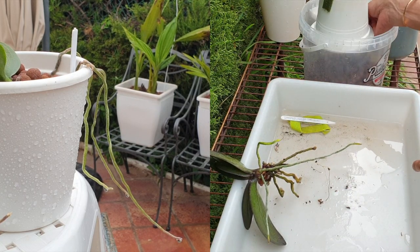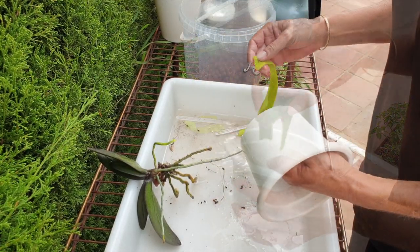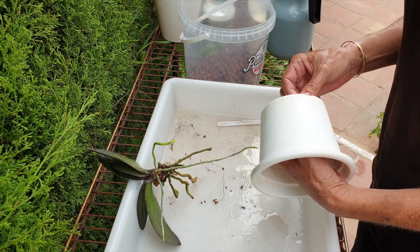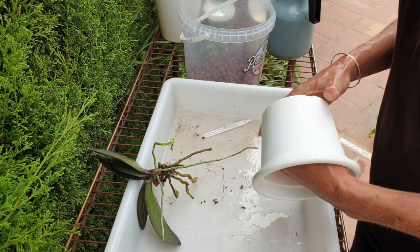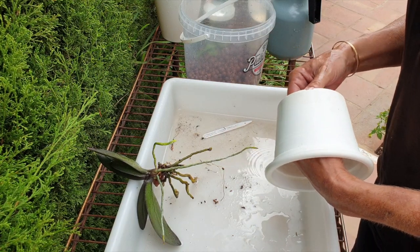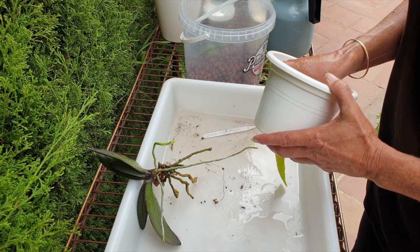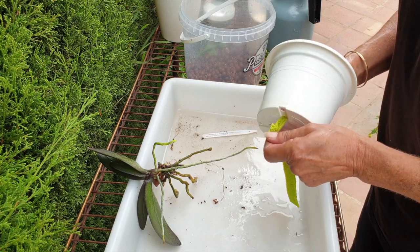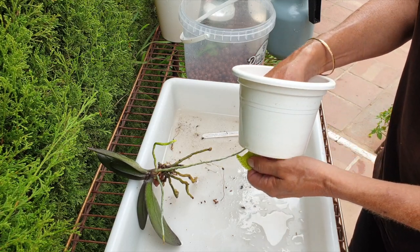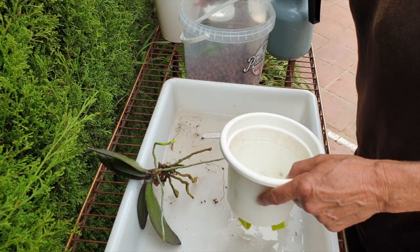First of all, I'm going to rinse out my pot because this one's not a broken one — I can reuse it. Let's see if we can get little Aurora in here. This was one of my Aurora 2.0. I now have a 3.0 because I thought I had lost her. I've been struggling with mini phals, but bit by bit I'm getting the hang of them, and I want to make sure that maybe she will bloom for us next season because she is super, super fragrant.